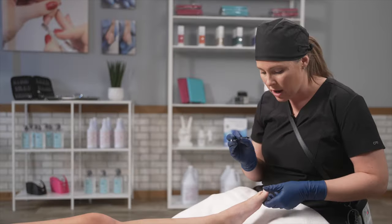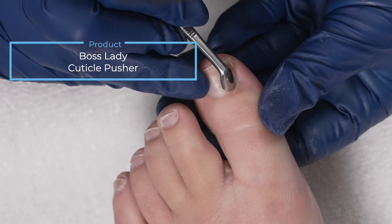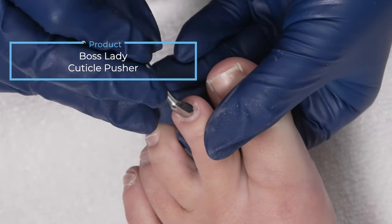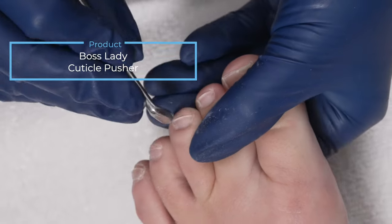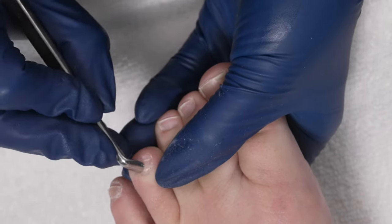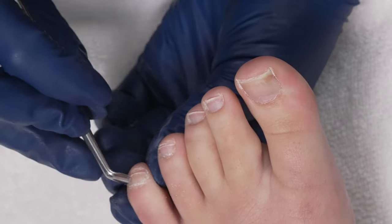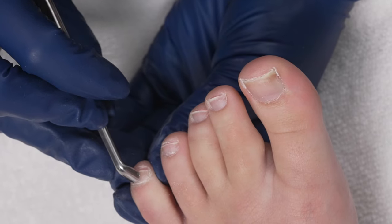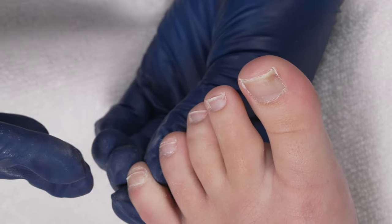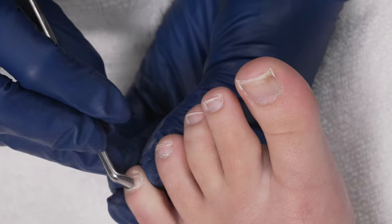I'm now going to take a pusher and just gently push the cuticle off the nail plate. This is going to help ensure that I don't over-file. At the same time I'm just going to simply ask my client: how does this feel? Usually on the pinky toes there's a lot of buildup, so instead of sitting here and really pushing and accidentally scraping my client — remember, I don't have any water or callus softener on top of the toes — because of that I am not relying on manual force.